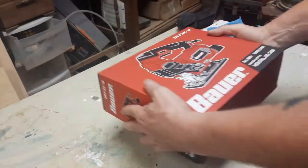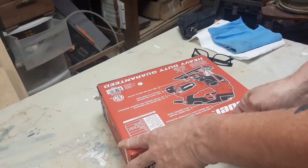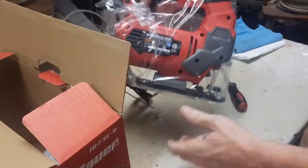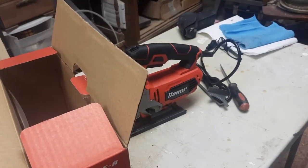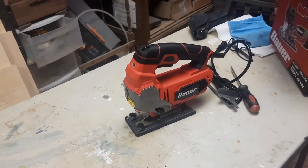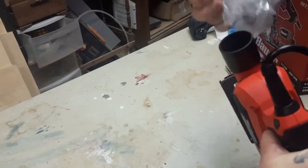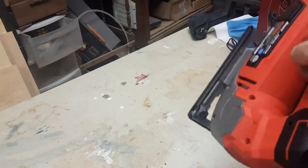So the first thing we've got to do is get it out of the box. I'm going to need a sharp object — I happen to have a screwdriver so that should work out pretty well. There it is, my Bauer orbital jigsaw. We've also got this accessory for the exhaust port so you can hook a small vacuum hose on that and suck up all the sawdust. That's pretty nice — I'll just leave that on there, it doesn't do any harm.